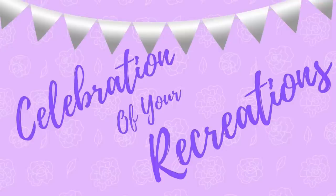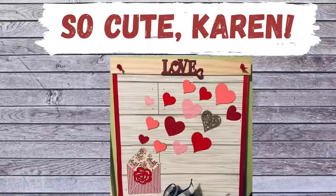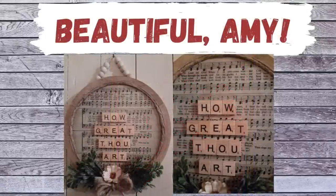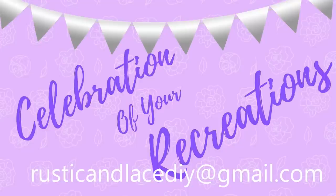It's time for a celebration of your recreation! Karen recreated my little envelope theme and I just think it turned out so adorable — thank you so much Karen. And then we have this beautiful piece that Amy created — I absolutely love it, you did an amazing job. Thank you so much Amy and Karen for sending me your pictures. If you have any creations or recreations you'd like me to showcase, you can send pictures to the email listed or through Instagram or Facebook Messenger.